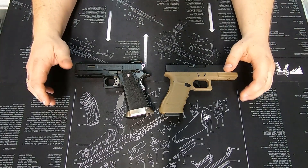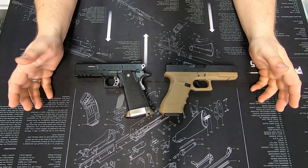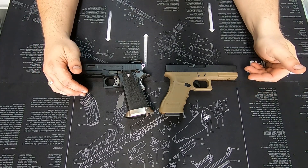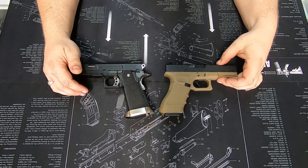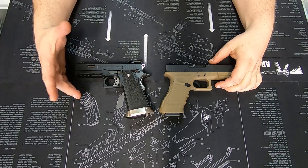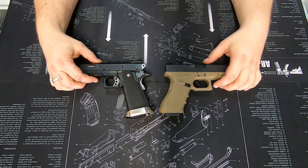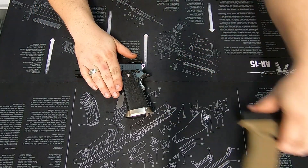Here on the tech bench today I've grabbed the two most used demonstrator pistols we have in store. I've got a Glock 17 style Witek gas blowback pistol and a Hi-Capper or 2011 Witek gas blowback pistol. I'll start with the 2011 or Hi-Capper.